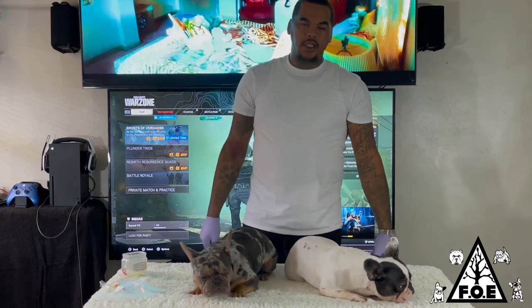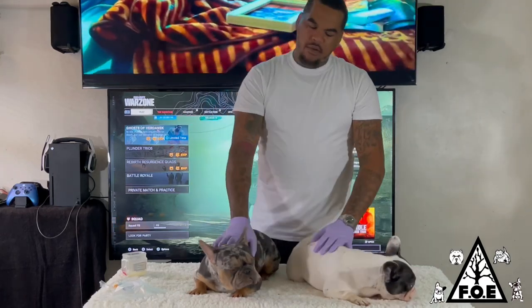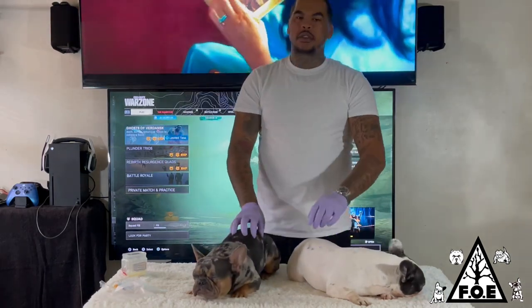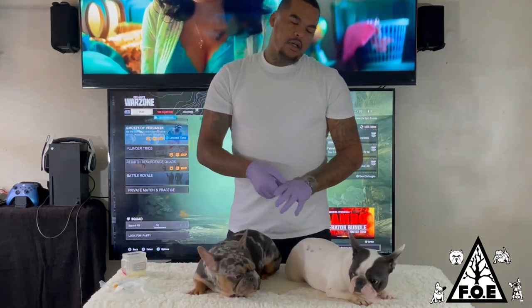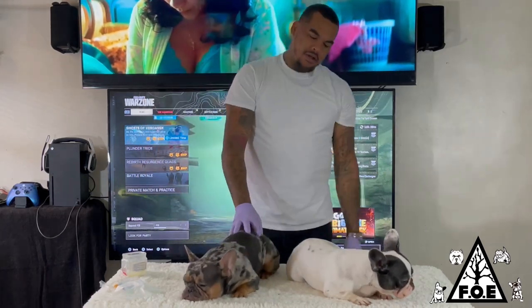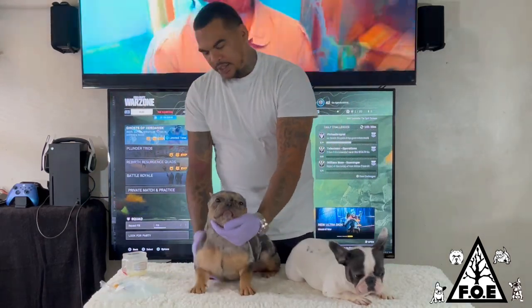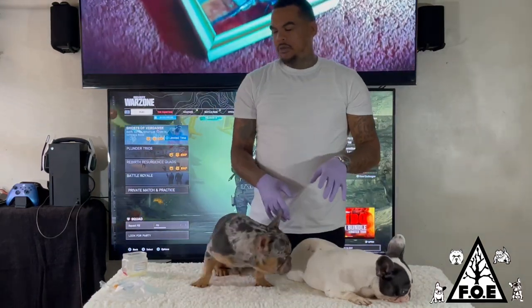What's up y'all, got my two Frenchies here. My girl Lola just went into heat about a week ago, so I'm about to do this AI with my boy Draco. This is the first breeding for both of them. Draco's about 11 months, Lola's about 16-17 months. She just went into heat. I've done two AIs already — this is gonna be my third one. Today I'm gonna show y'all a little bit how I do my AIs.